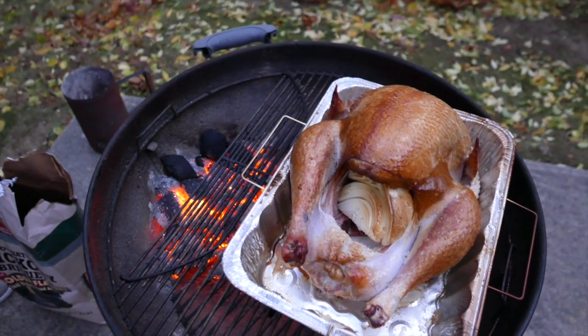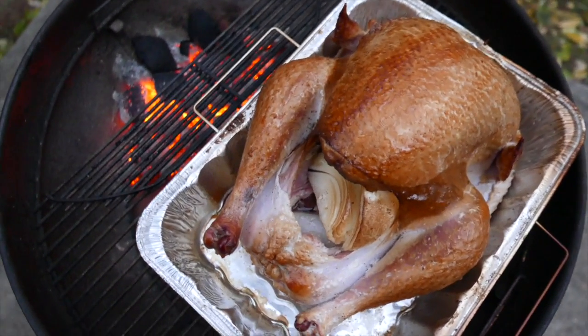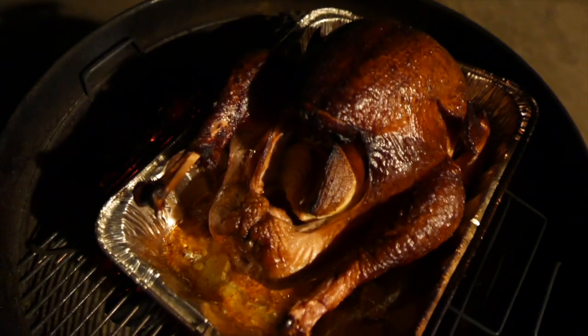Today we're going to teach you how to grill a turkey right in time for Thanksgiving. It's gonna be beautiful! Let's get started!